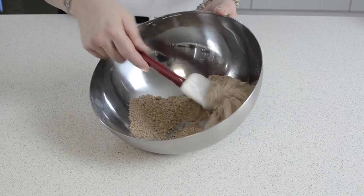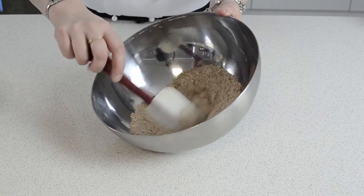As you can see, we've now created a very light, airy chocolate powder.